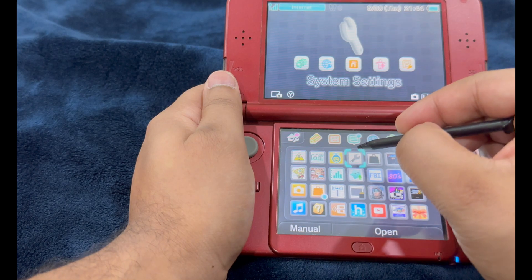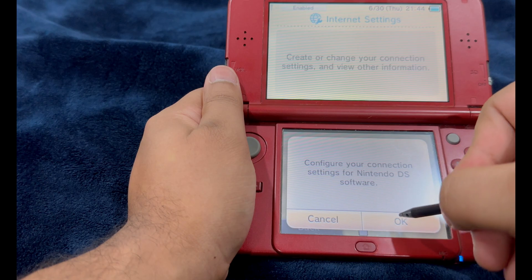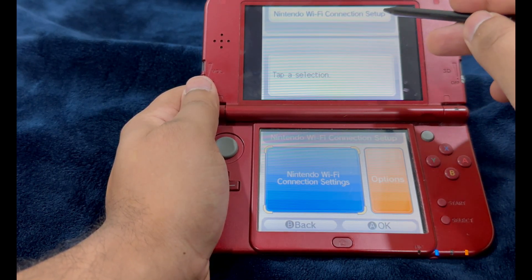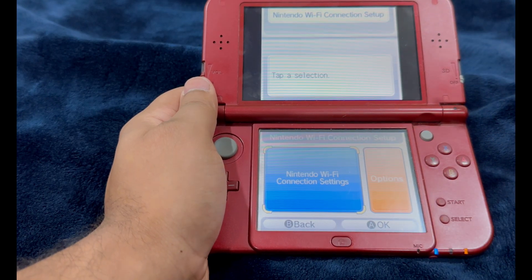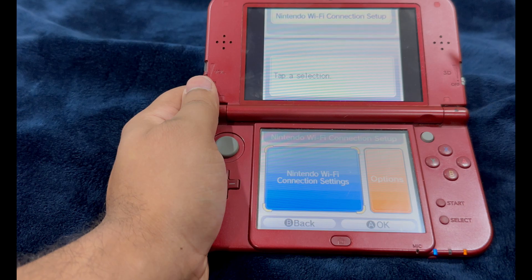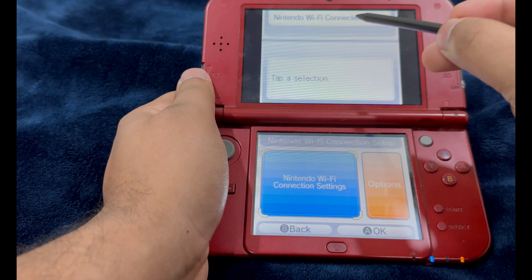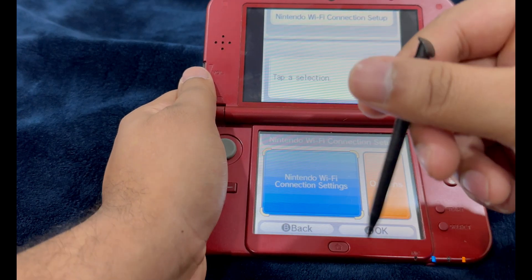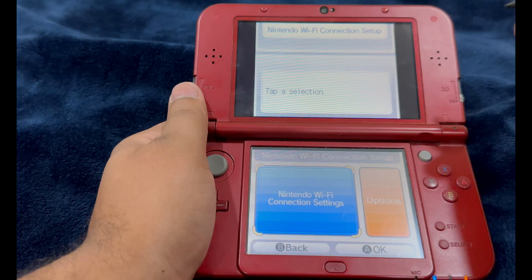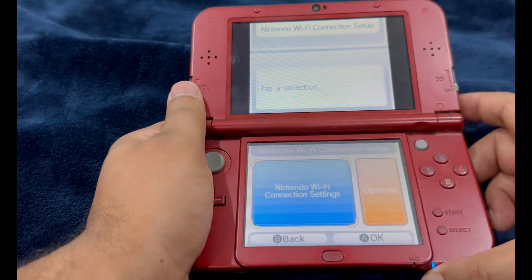To launch the system settings, navigate to Internet Settings, then Nintendo DS Connections, and click OK. You should be on the Nintendo Wi-Fi Connection setup screen for the DS. If you see a black screen or an error message, the test has failed. If you see Japanese text, the test has also failed — it should be this screen and this screen only. Once you're on this screen, there is nothing else to do; just power off your console.